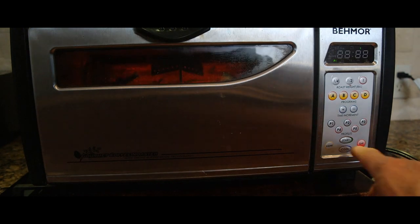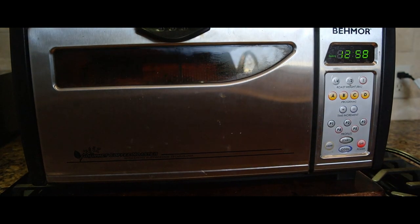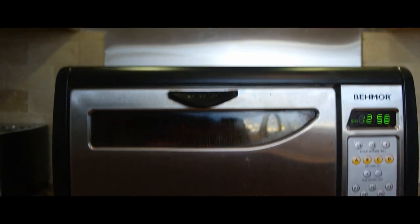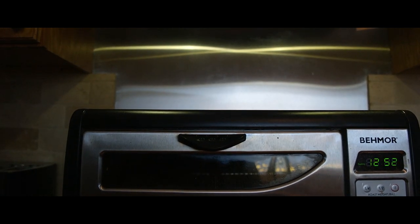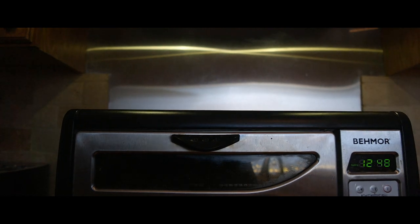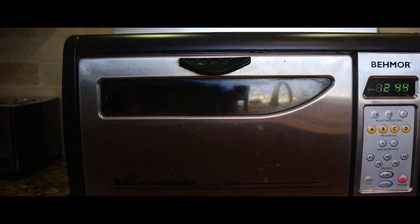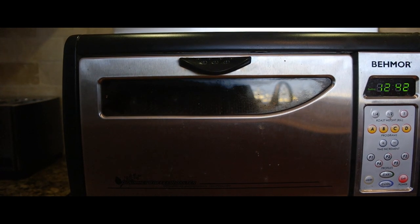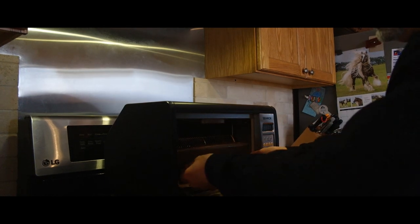Now I hit cool and put the machine into cool down. At this point a lot of smoke comes out of the machine, so I've got my hood on getting rid of all the smoke. The house has a little bit of a coffee roasting odor, but it's definitely not smoky.